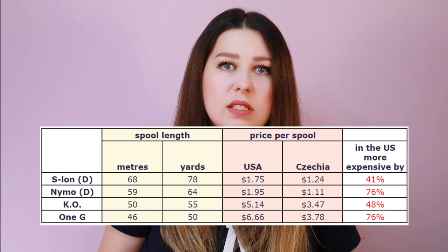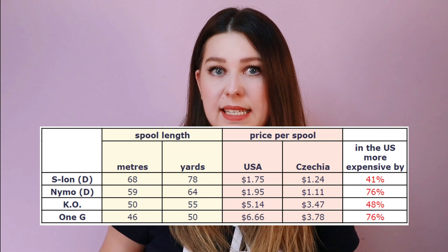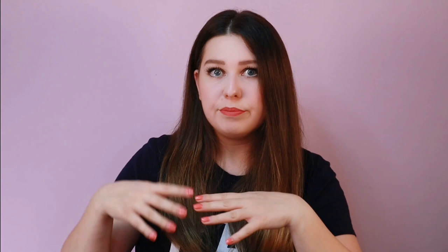I was going to tell you the cost of each product, but prices vary a lot around the world. When I compared prices, I was quite surprised that in the USA the same products are about 50% or more expensive than here in the Czech Republic — even products made in the USA. I'll show you that in the table. On the left you can see how much thread is in the spool, and on the right is a cost comparison, listed from cheapest to most expensive, based on average prices I found online. I've put it in dollars for comparison.